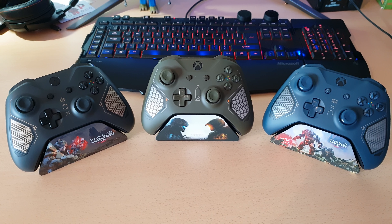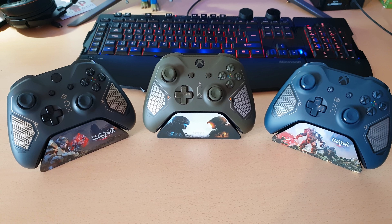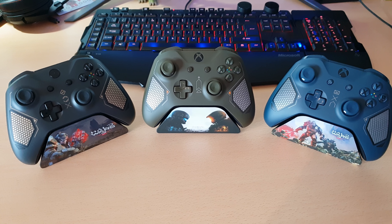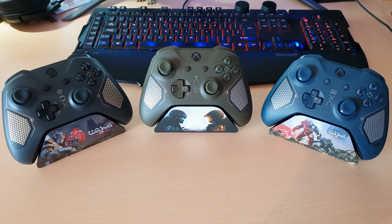So there are these three controllers in this series. I'd say the series may be done — I'm not sure — because they seem to be moving on to a new series, but you never know.